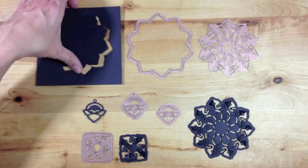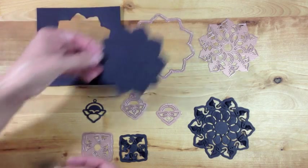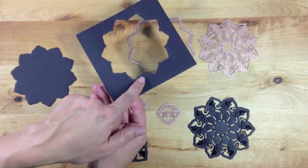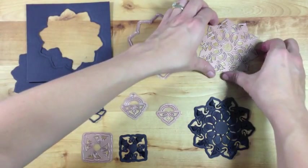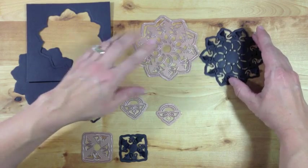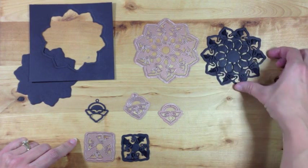That allows you to use these dies in multiple ways. If you just cut and emboss with the border, you're going to get this lovely shape, and you're also going to get this beautiful piece from the negative. You have a very nice detailed embossed edge along this piece. Now if you decide to layer them and put the insert inside the border and cut and emboss, then you're going to end up with this beautifully detailed die cut with cut, fold, and tuck techniques throughout.